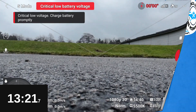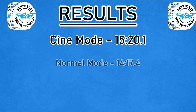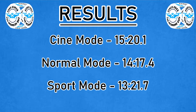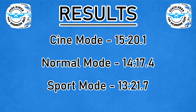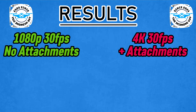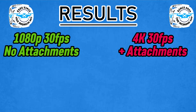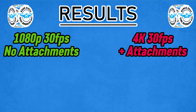Let's check out the results: Cine mode 15 minutes 20, Normal mode 14 minutes 17, and Sport mode 13 minutes 21. As an aside, let's have a comparison between this — recorded in 1080p 30fps with no attachments — versus the previous video where we had recording in 4K 30 and all the attachments and gimbal guards.